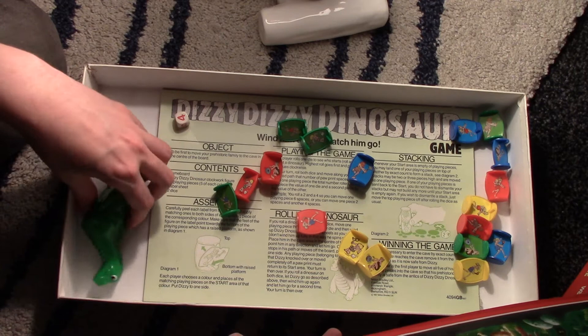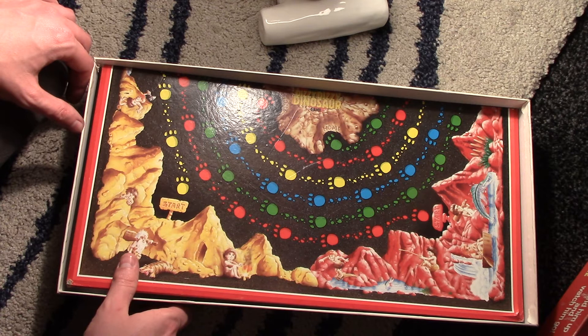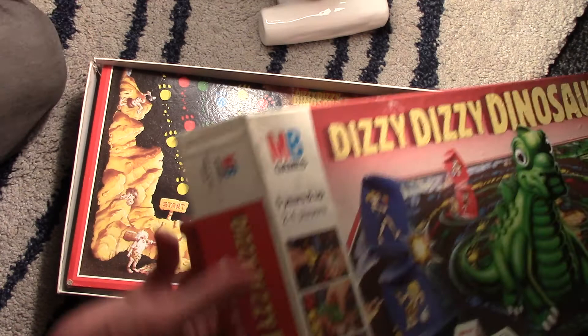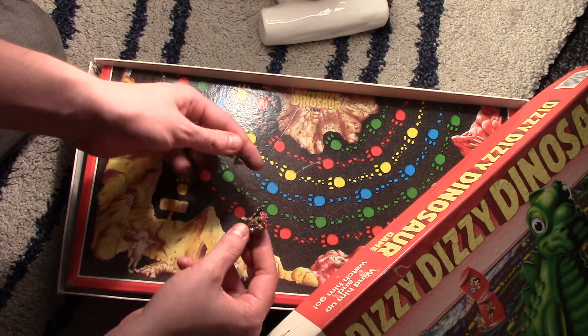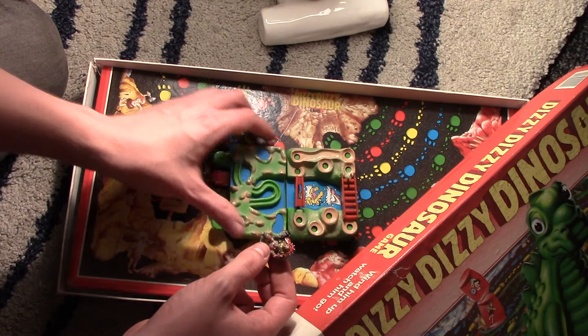There you go, that's my random acquisitions. They're really naff, but I'm one of those people who can't stand seeing things getting thrown away. I thought I'd pick them up. Maybe I could find some way to combine all these games together — like Warhammer Dizzy Dinosaur with Shark Crocodile Adventure Park mixed in the middle. You've got to get him across the bridge. Anyway, there's my pickups — amazing gaming pickups. Thanks for watching, bye!